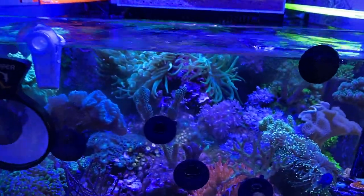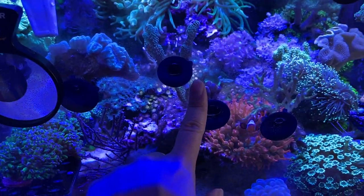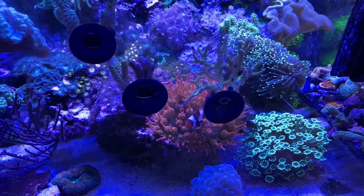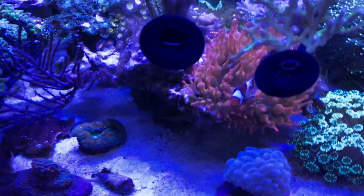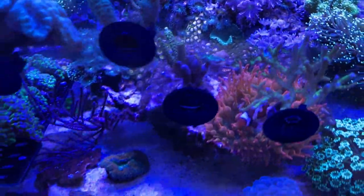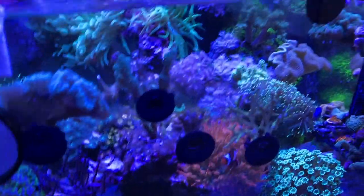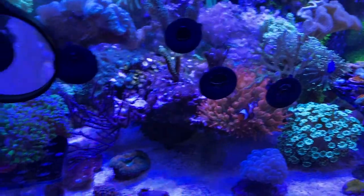People are asking me, what are these? So basically, these are heater suction cups — or just suction cups in general — and they're great for just holding a single frag. These haven't fallen off at all, unless a snail has knocked them off, but they've been staying put on the glass.